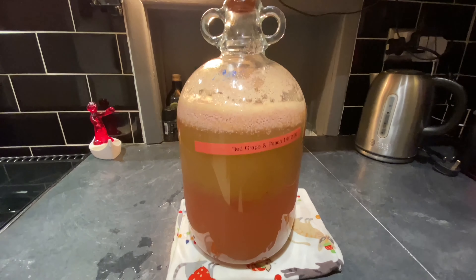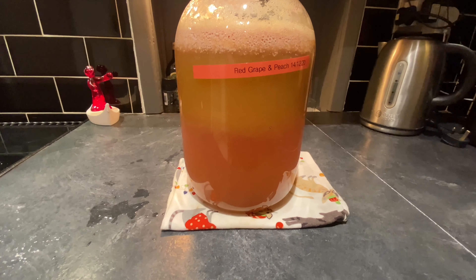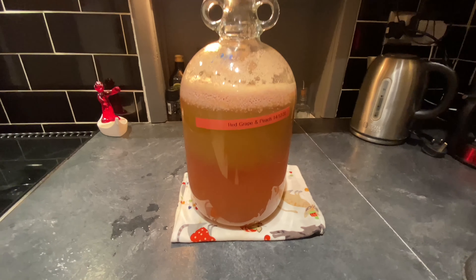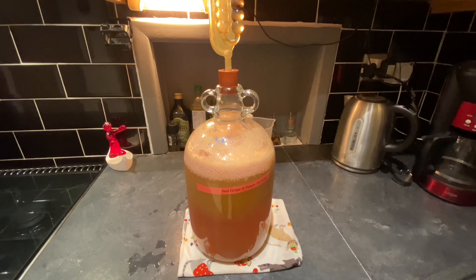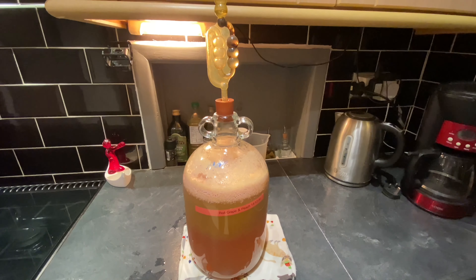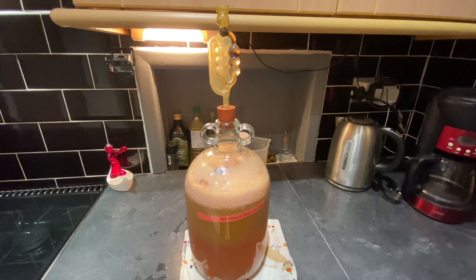You can see the distinct layers appearing within it. It'll be very sediment heavy and that's fine. I'm going to let it ferment for about three weeks with all the sediment in, and then I'm going to come back to it to remove the wine from the sediment and we'll take it from there. So I'll see you in about three weeks folks.